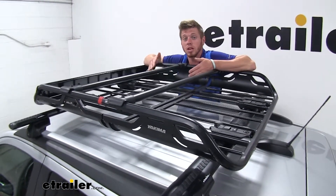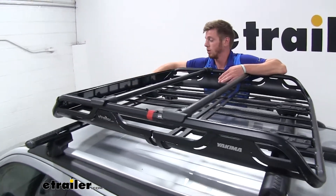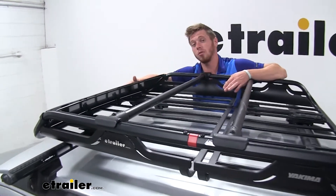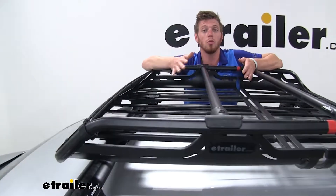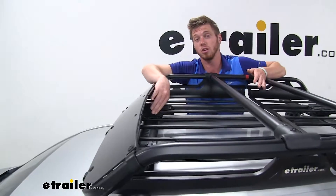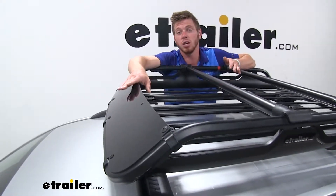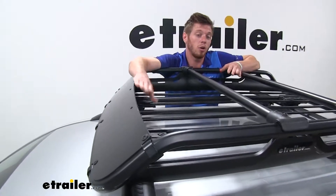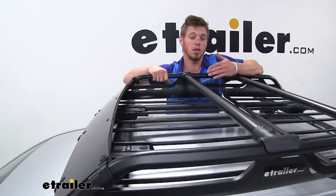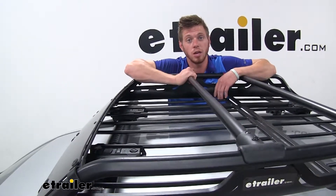On top of all that, it will help keep down some of that road noise. We do have a plastic cover on the front, which is going to help that air go over all your cargo when you're going down the road. It's also going to protect a lot of the stuff that you have down low strapped in from getting any wind damage. So it definitely takes care of all your cargo and all the strapping down that you might need to do based off of what you have in your cargo basket.